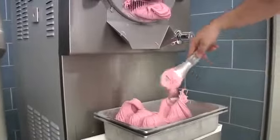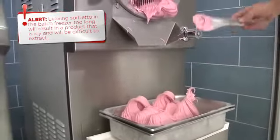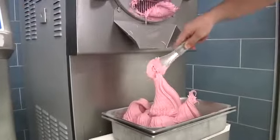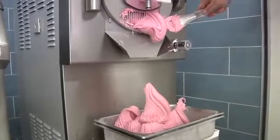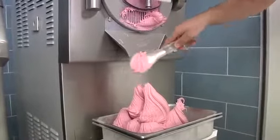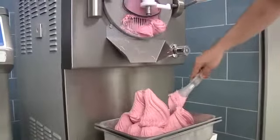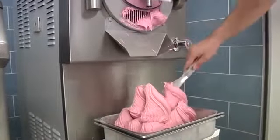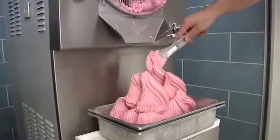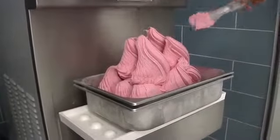When the sorbetto is ready to extract, the batch freezer will beep or notify you that it has completed freezing. Take the chilled gelato pan, switch the batch freezer into extraction mode, and use a chilled metal spatula to gather the sorbetto and place into the pan, moving from front to back. Two styles of sorbetto presentation result from extraction: peaks and sculpted. Peaks are easily achieved by simply placing mounds of sorbetto in the pan and allowing the sorbetto to come off the spatula naturally.